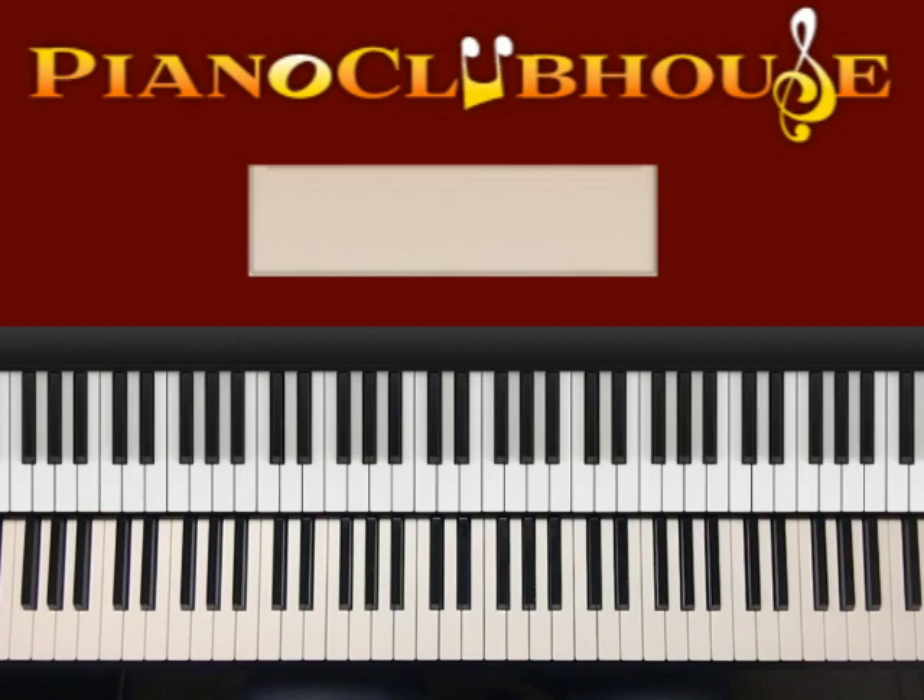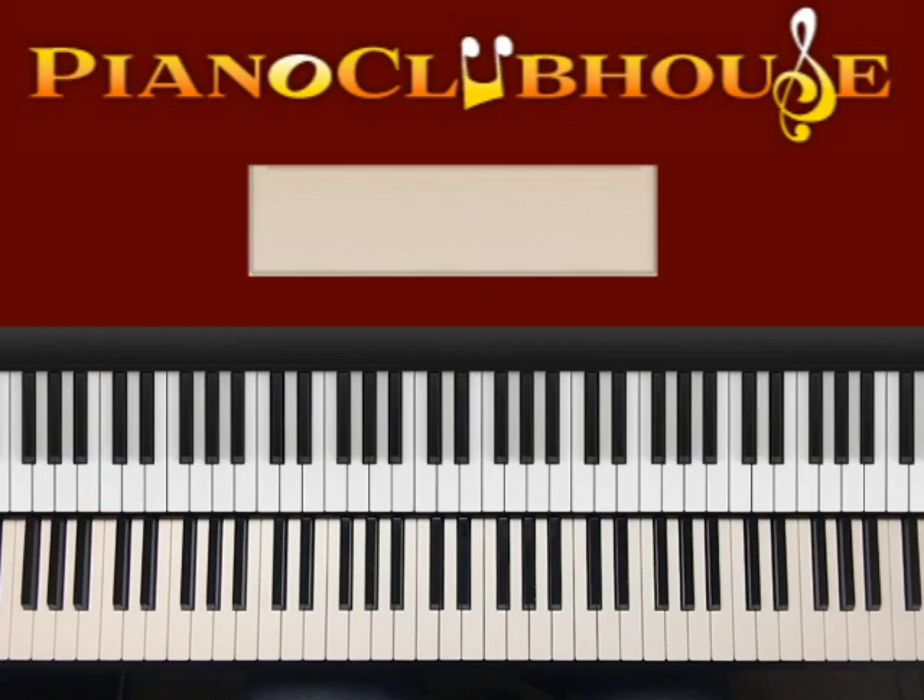And that is how you play the entire song of Get Down On It. This is Anthony Barks with Piano Clubhouse. Thank you for listening. Thank you for tuning in. Have a great one.